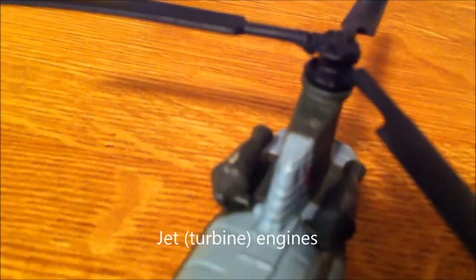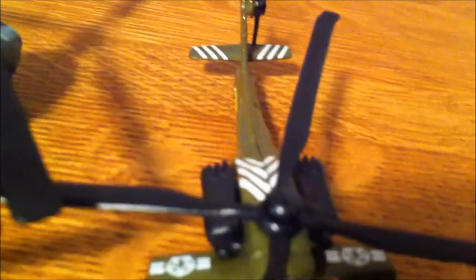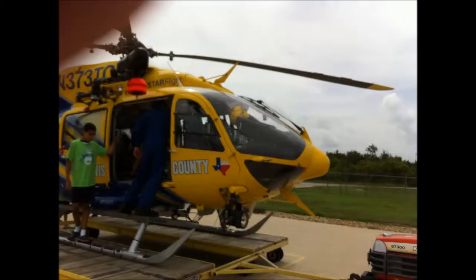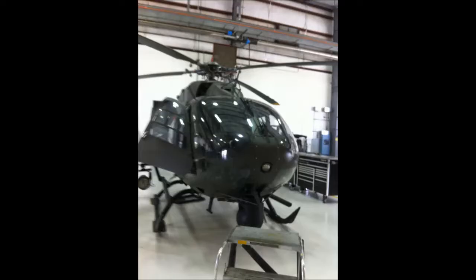Some helicopters also have a horizontal stabilizer. And even though their rotors may look like propellers, most helicopters nowadays are powered by jet engines. This one has two jet engines, and this one does too. When you see a real helicopter, you'll be able to identify the tail rotor, the main rotor, the cockpit, the mast, and the skids.